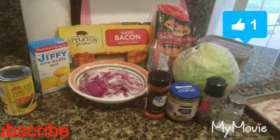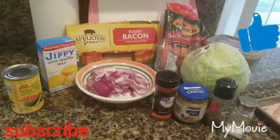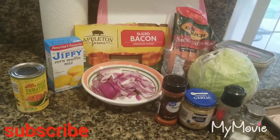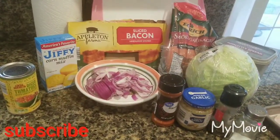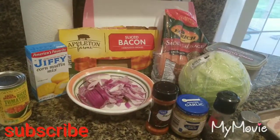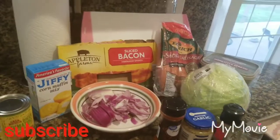So we have here, from left to right, the Rotel, the Jiffy Corn Mix which is going to be made later, we have the Bacon — Appleton Farm Bacon — and then we're going to use red onions. And then the smoked sausage: it's a big package so we're just going to use half of it.